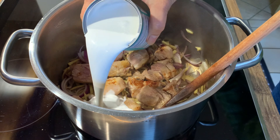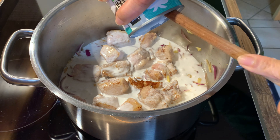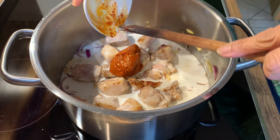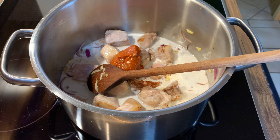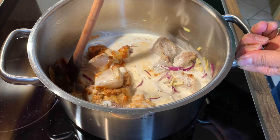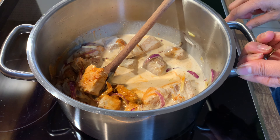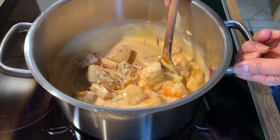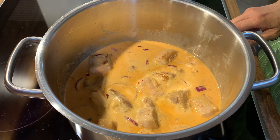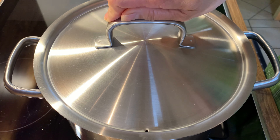Pour in the coconut milk, stir to combine, and bring to a boil. Then simmer for 45 minutes or until the meat is cooked.